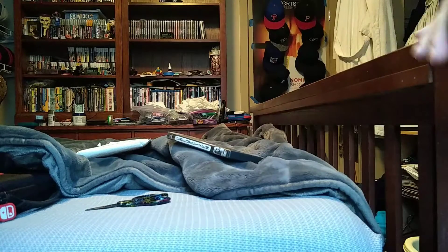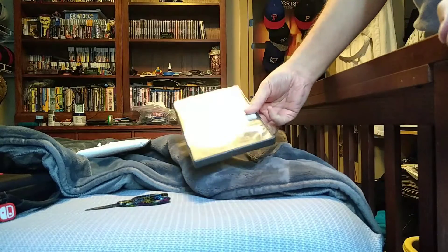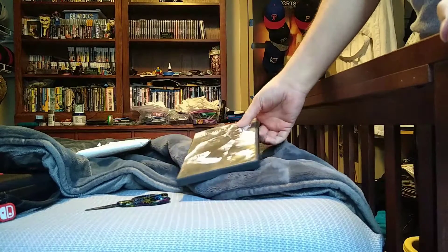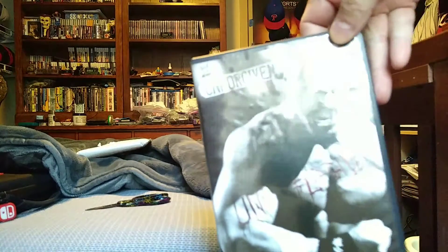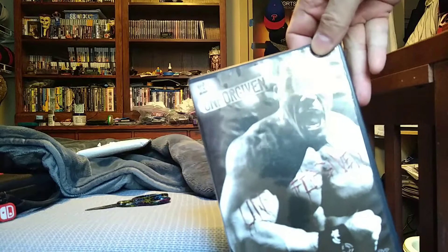Hi, this is M.O.B.Fan. I'm trying again — I already unboxed this from the last one, but it didn't work. Here we go. Unforgiven 06, John Cena on the cover.